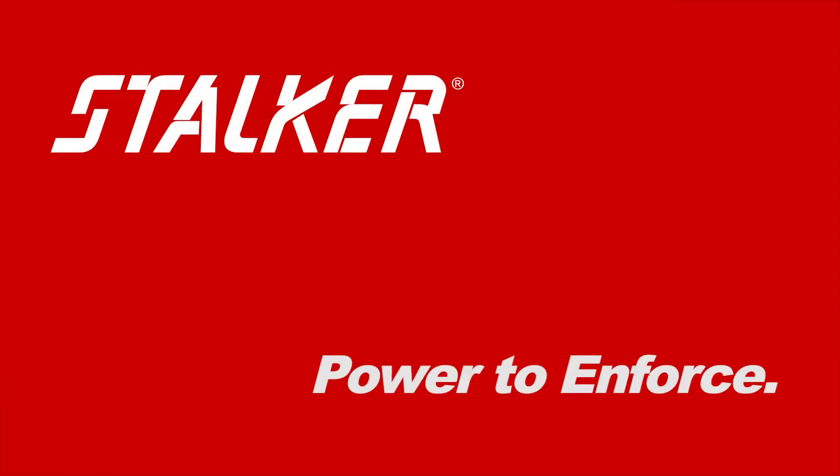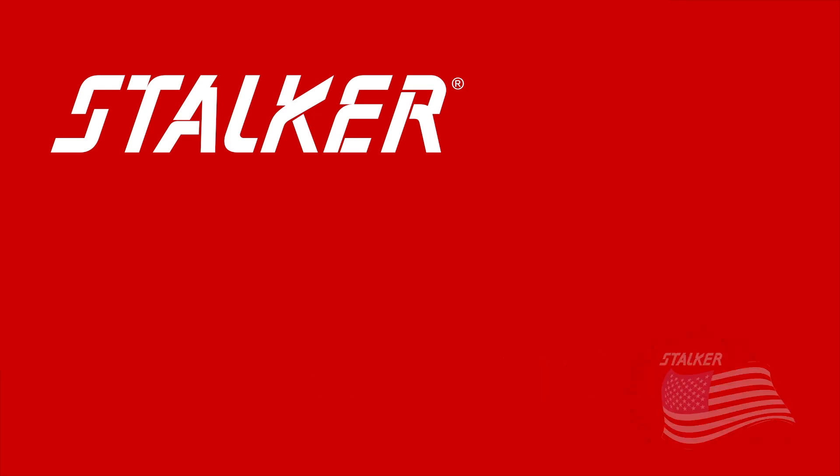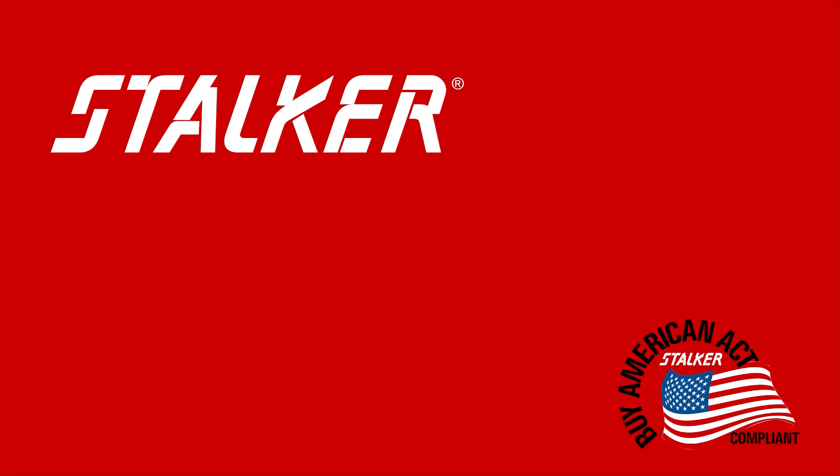Exercise the power to enforce with Stalker's X-Series LiDAR. Go to www.StalkerLiDAR.com for more information.